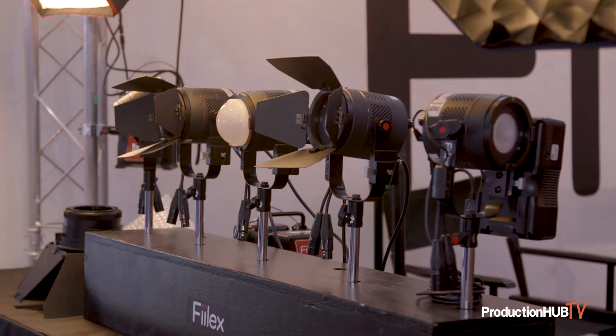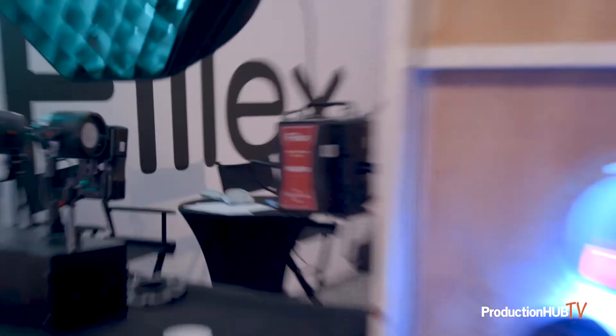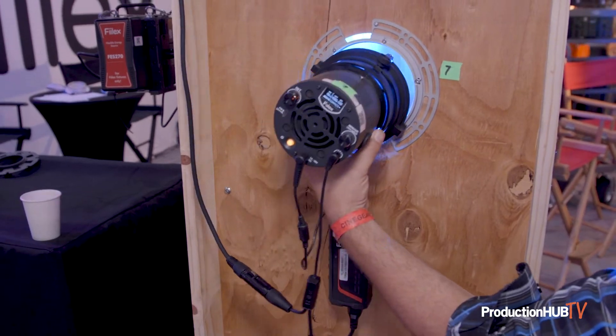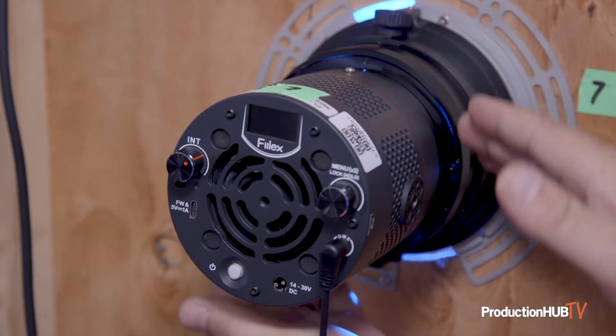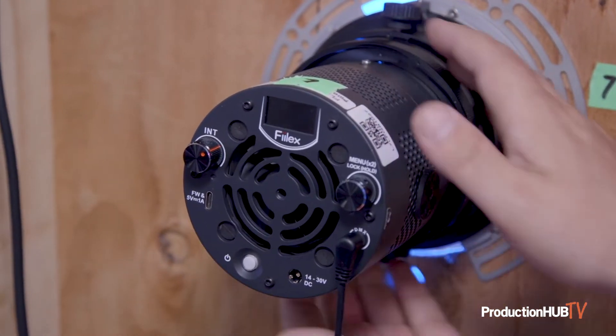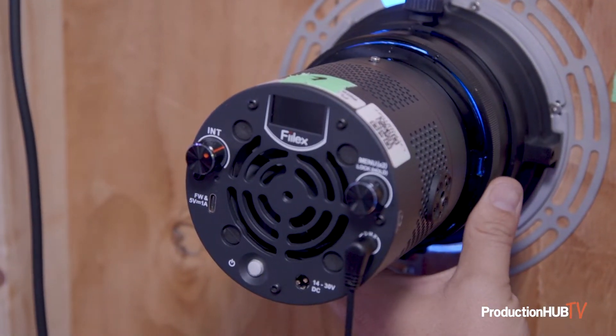The P3 is unique because it has all the accessories. It has Fresnels, soft dome diffusers, can light mounts for building into sets and surface mounts. It has octas and softboxes as well. So it's a really versatile light for shooting run-and-gun stuff, as well as building into productions and having the full DMX control.